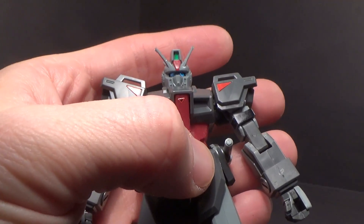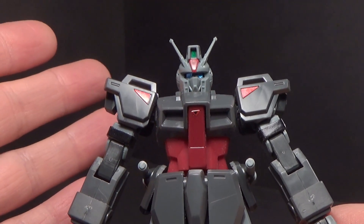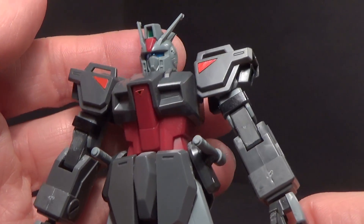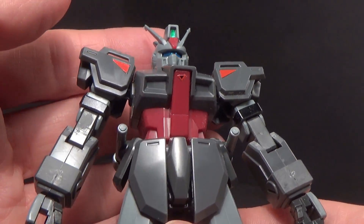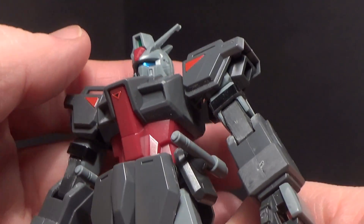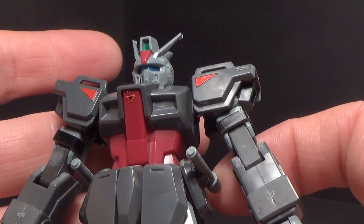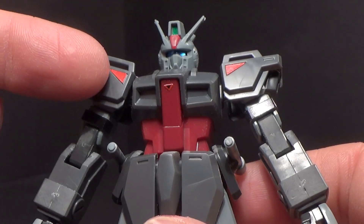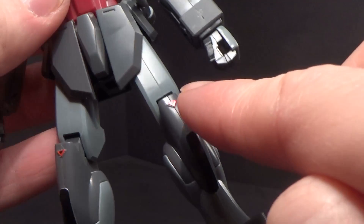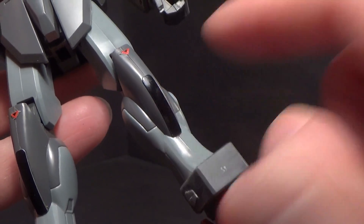I do like the helmet — it's different from the normal Dagger we got, like the mass production one. It has a few stickers: the metallic forehead camera, the eyes, which are a visor sticker but nowadays would be an actual clear piece. It looks okay. You've got the shoulder triangles, the little triangles on the chest, the same on the knees, and some black on the legs as well.